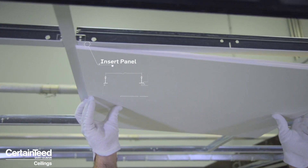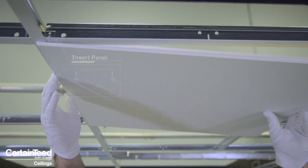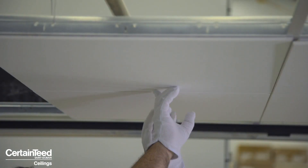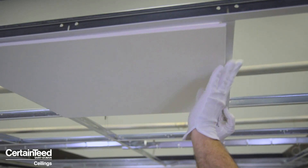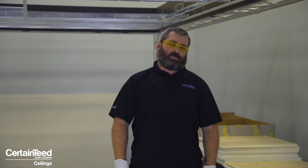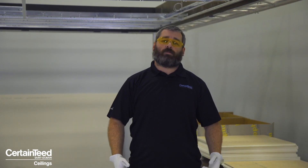First, you take the panel and bury it fully into the grid. As you see here, now you have clearance on that trailing B edge to bring it up, over, and it sits down just like this. The great thing about this Focus DS ceiling system is how easy it is to install and remove from a ceiling.